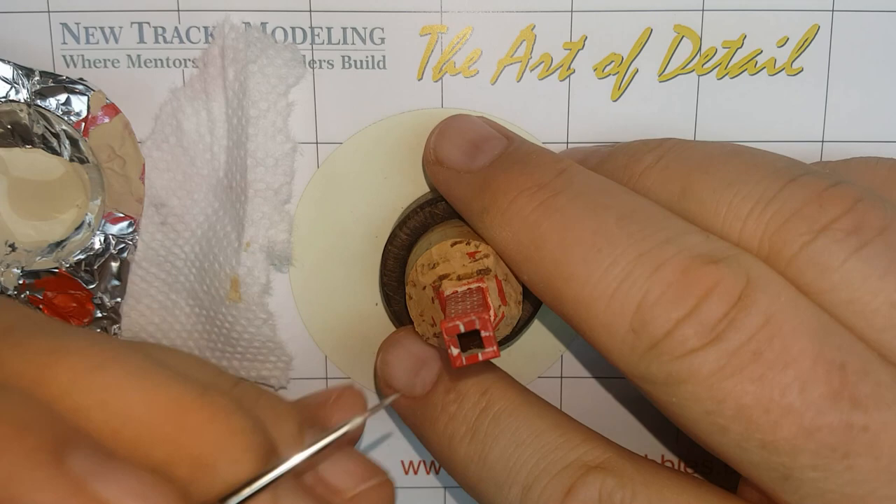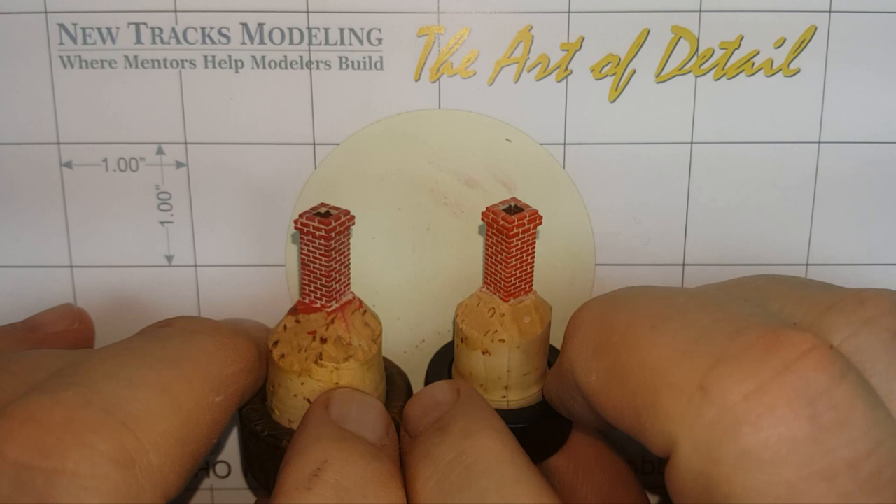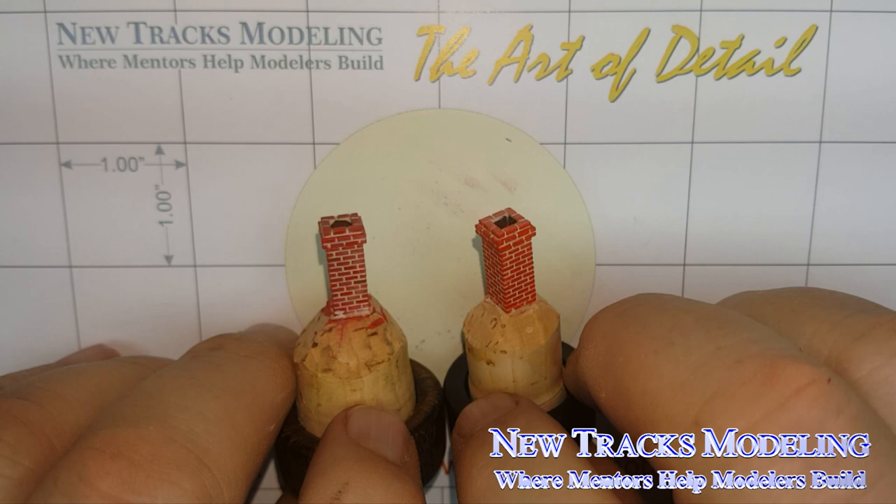Well, there you have it. You now have a chimney that will look great at any distance. Take a few moments to admire your work. This may have been a bit more work versus other methods of painting bricks and mortar, but it can achieve superior results. We hope you have enjoyed this episode of Art of the Detail. If you picked up one or two ideas watching this, then we have accomplished what we set out to do. Keep on modelling and see you next time.